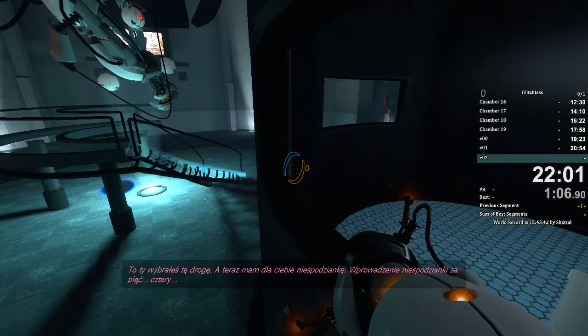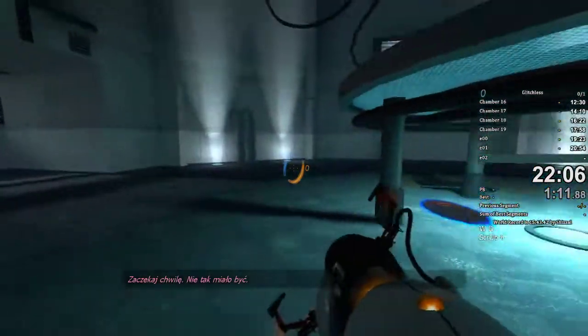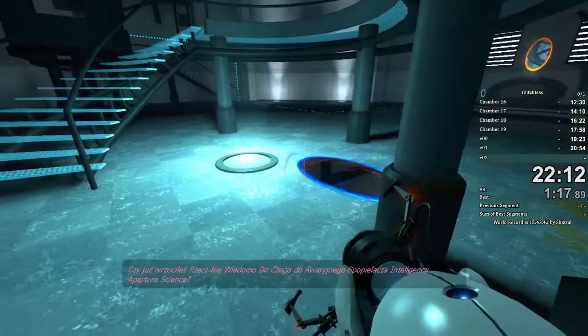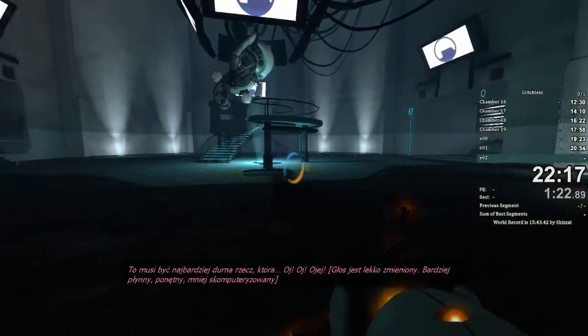Deploying surprise in five. Five. Four. Did you just drop that Aperture Science device we don't know what it does into an Aperture Science emergency intelligence incinerator? That has got to be the dumbest thing that... Whoa.